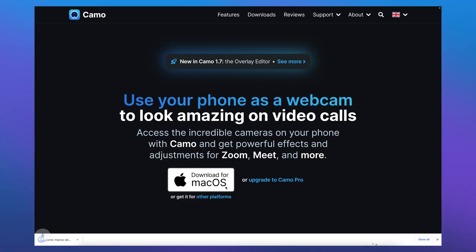On your computer, you'll need to download Camo Studio. The link for that is in the description, by the way.